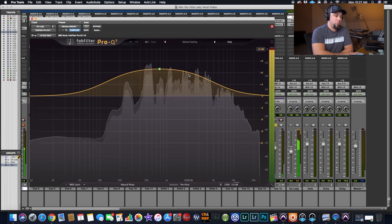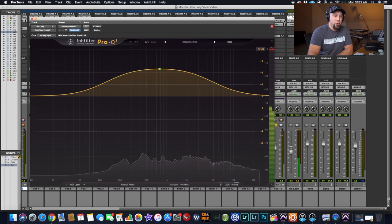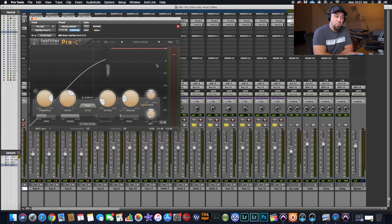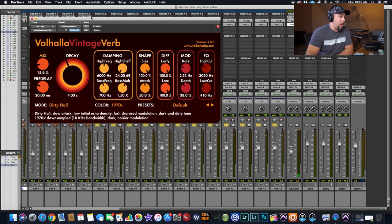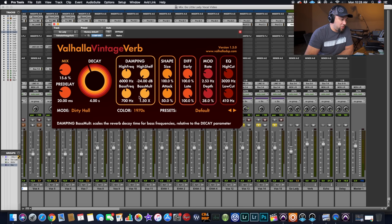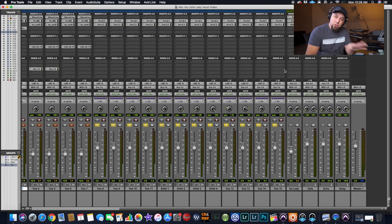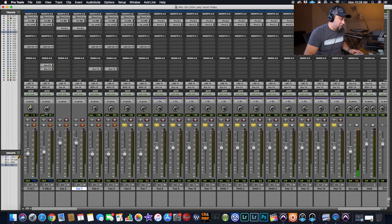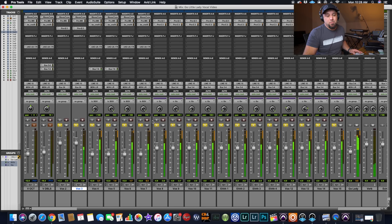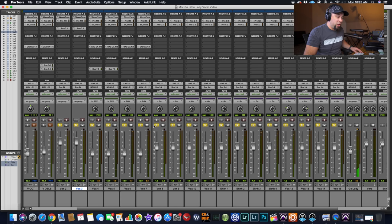On the bus I'm boosting some mid-range so all those background vocals are going through together, then more compression on the bus, and then Valhalla Vintage Verb — one of my favorite reverbs of all time. We've got our mix at about 15.6%, a four-second decay in a dirty hall sound, because I wanted it a little grittier and dirtier sounding. No pitch and no time correction for any of this stuff — just all raw vocals for that particular part. And that's what it all sounds like as a whole and in the track.